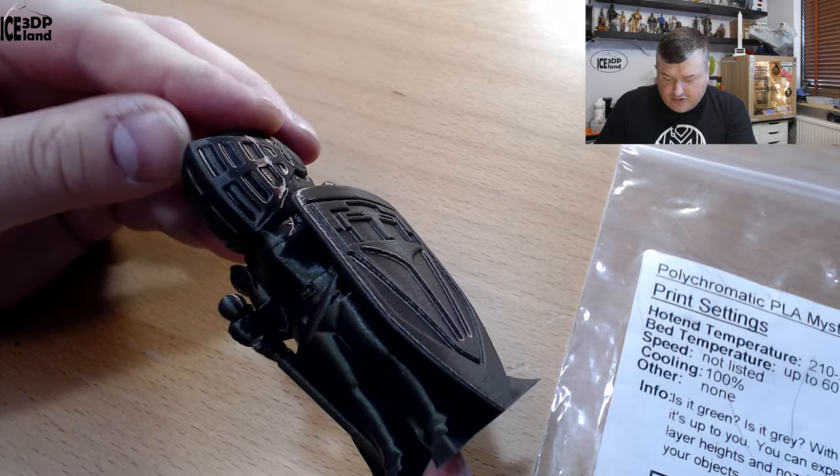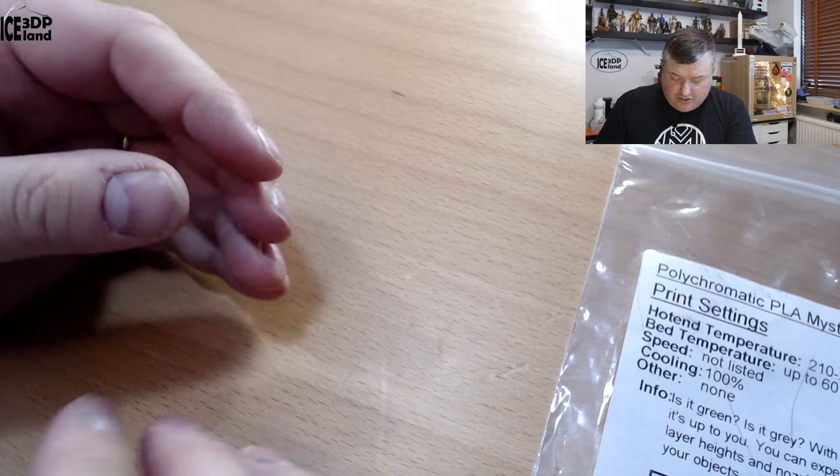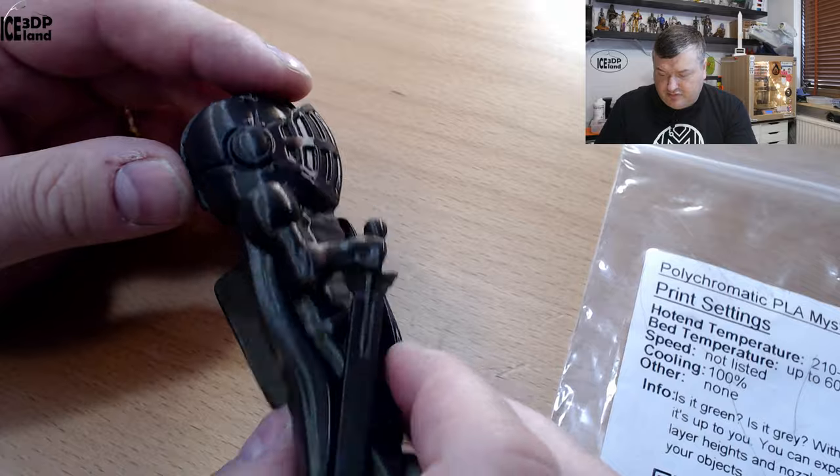But looking at the print it's really good. There are absolutely no issues. It's a really clean and shiny print. No issues in the overhangs here in the arm — it just prints really nice.